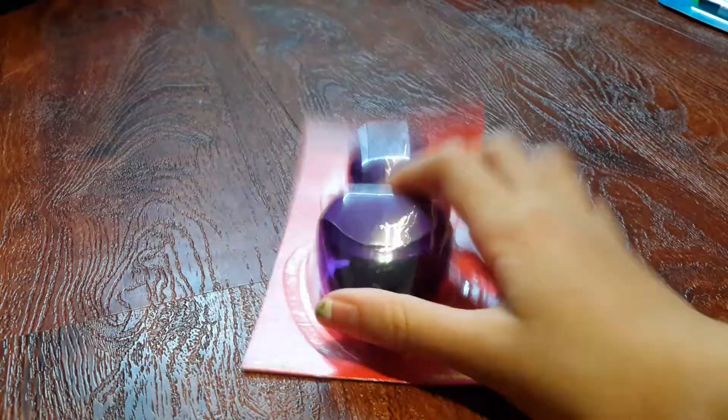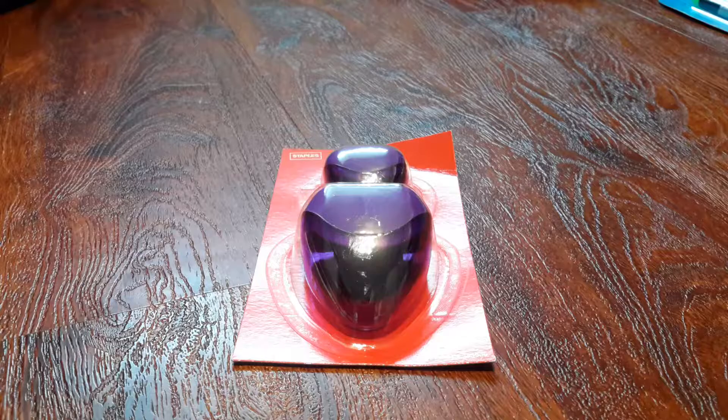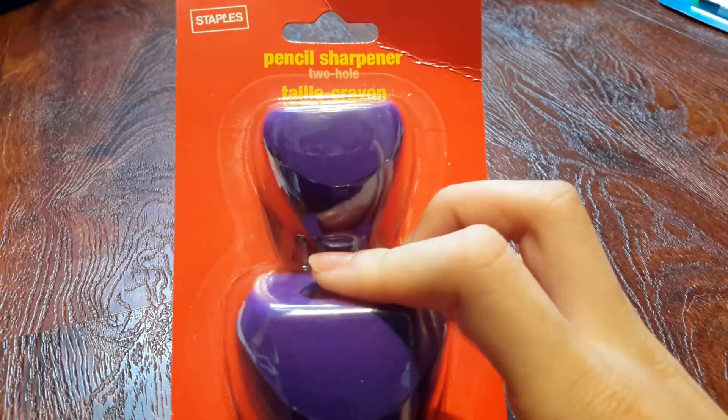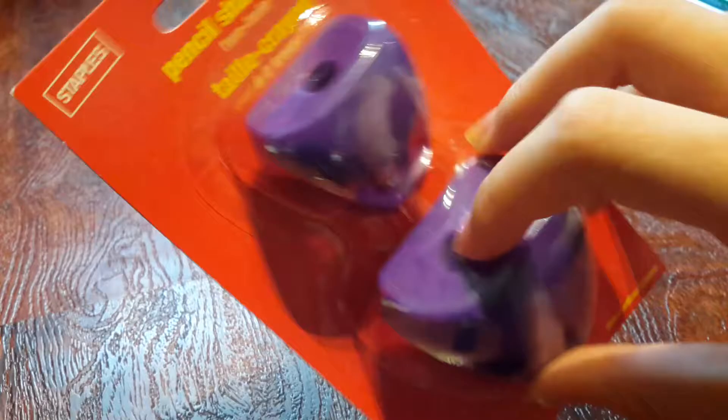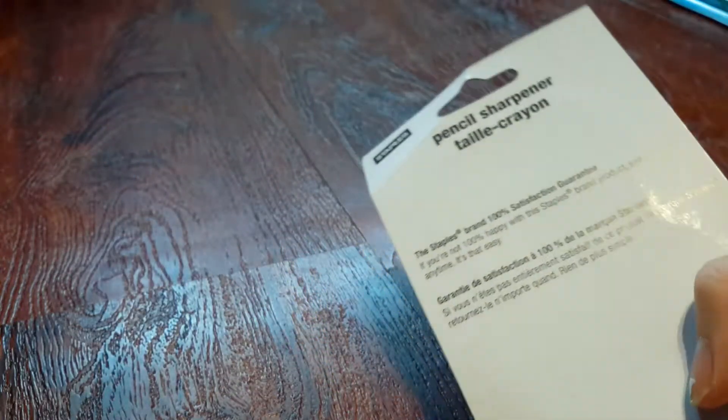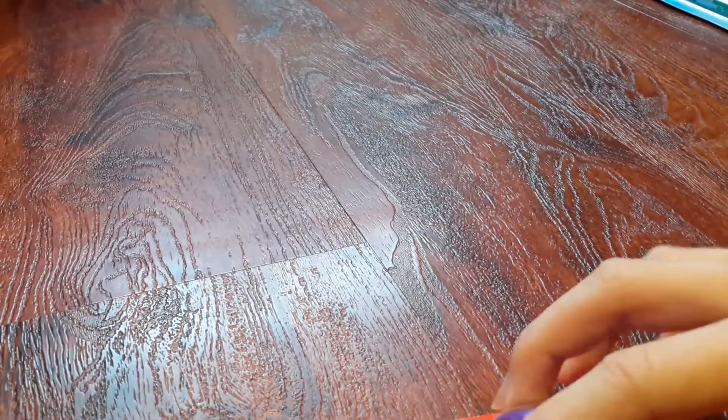On to the next item — we have pencil sharpeners. Last grade I had this cool sharpener, the bunny one where the teeth move when you sharpen it. But that one got all dirty because it got pencil marks all over it. So I bought these — the same ones but they're pink. They work really well and it comes with a big one and a small one.